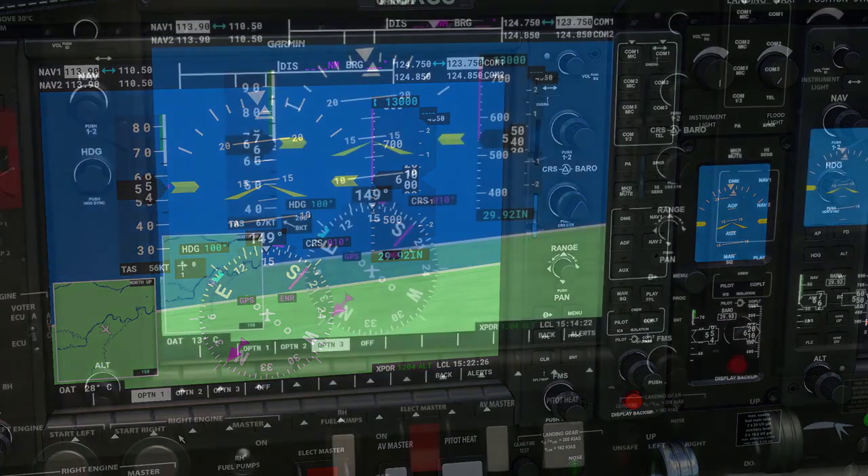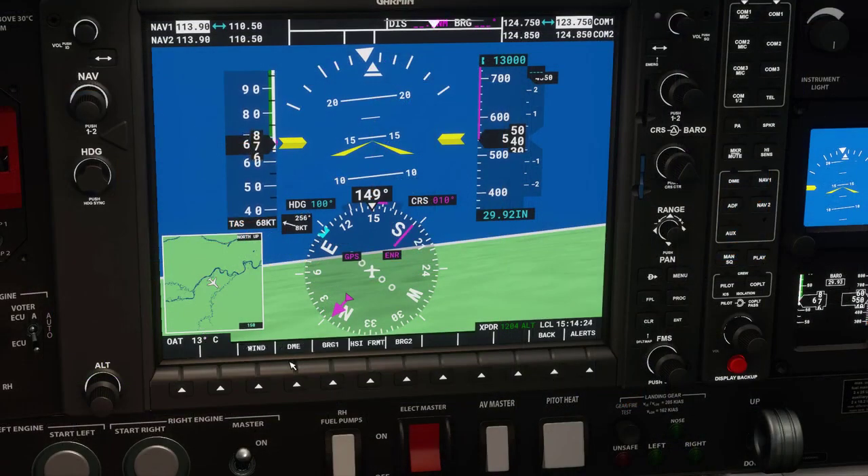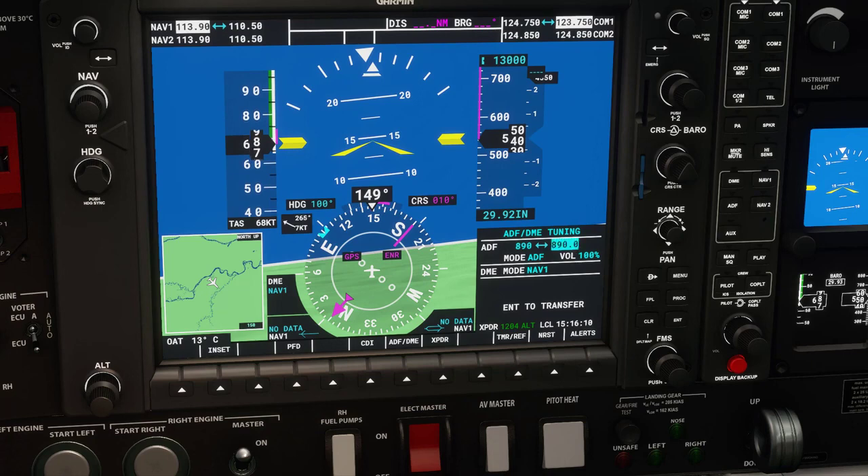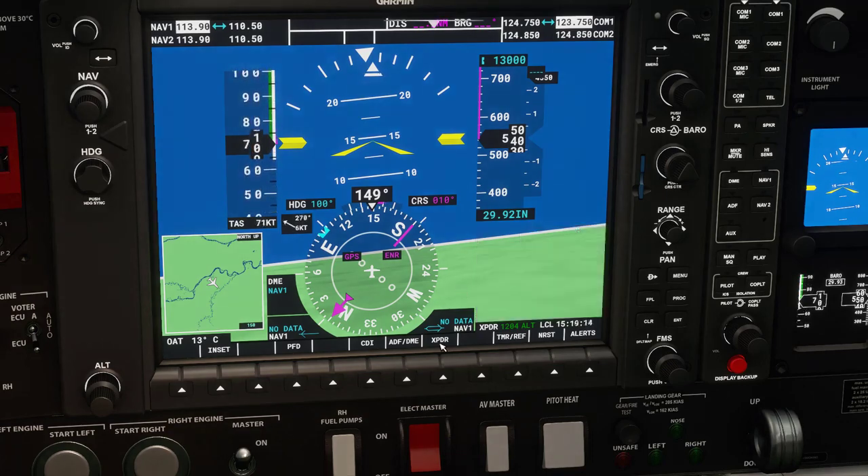If we hit the PFD we can get other options. Some of these deal with VOR stuff. The following is ADF/DME — this goes along with that nav video I mentioned. ADF stands for Automatic Direction Finding.